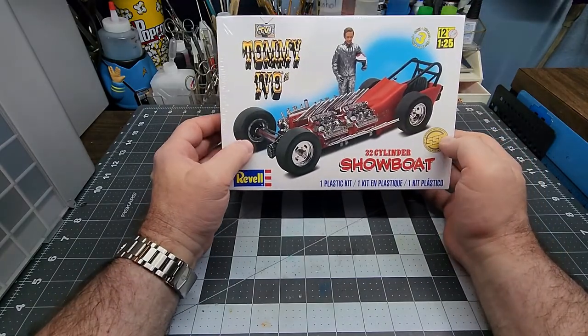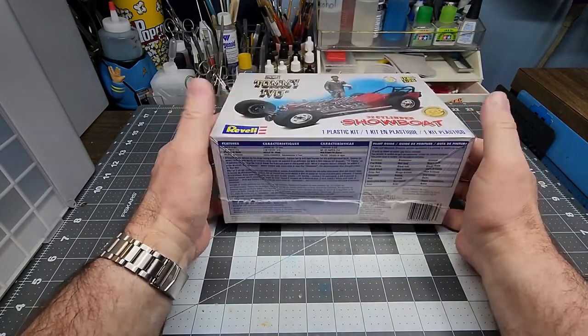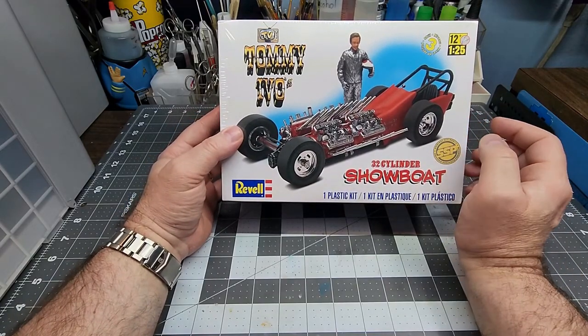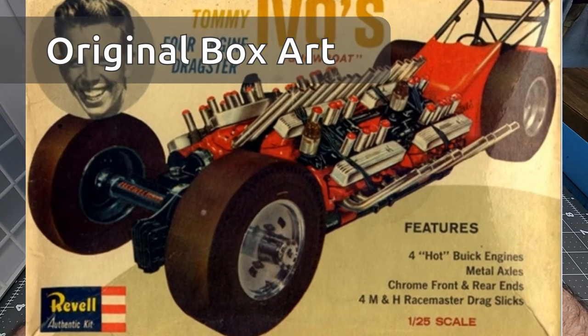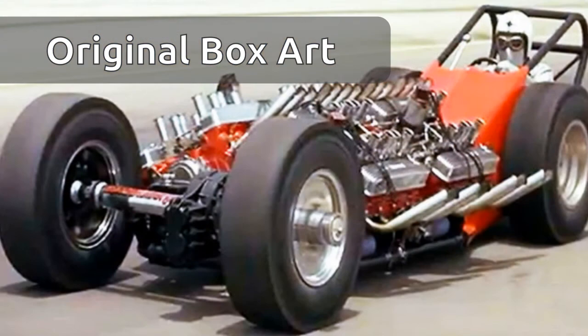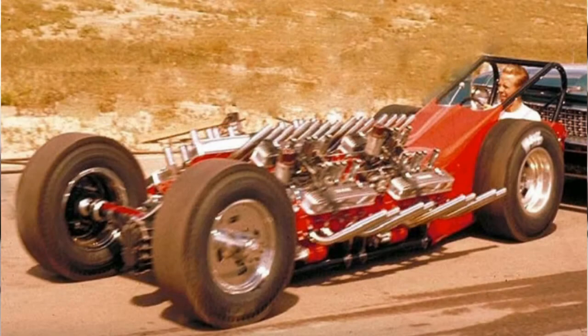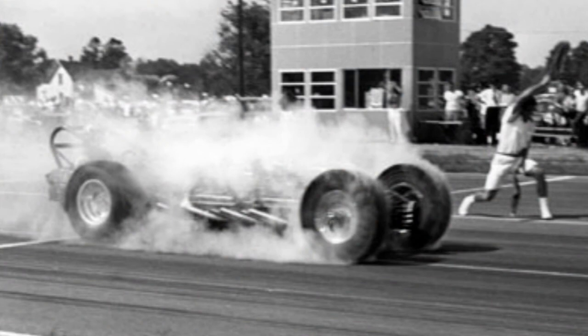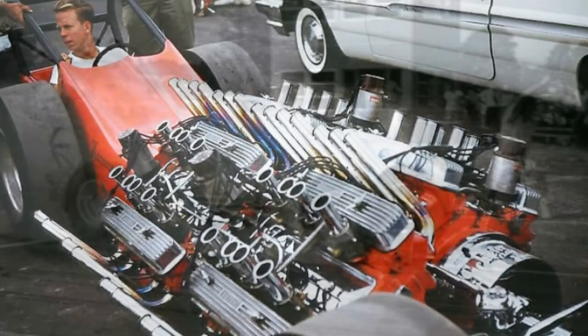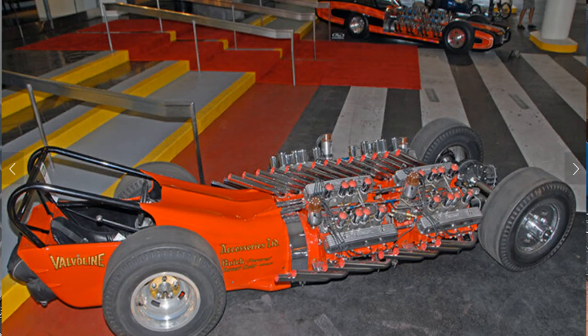I paid $30 for this one, which I think is a really good deal. This is the re-release — the re-release from 2015. The original was released in 1965. The car premiered around 1961 and it was for show — a four-engine, four-wheel-drive dragster, at the time the fastest dragster on earth. Tommy built the car, but he was also an actor and couldn't drive it due to contractual problems with being on television, so the person who actually got to drive this car was a young Don Prudhomme.